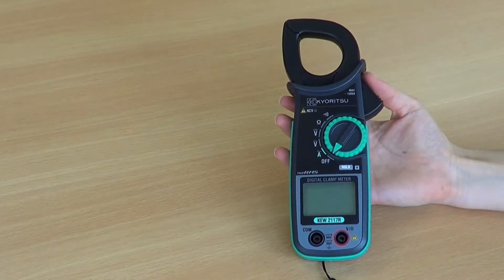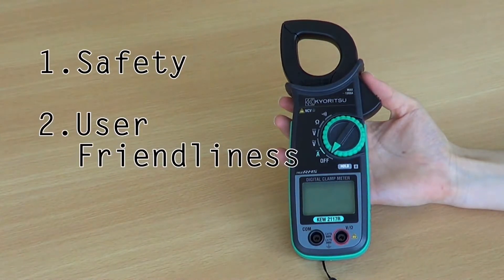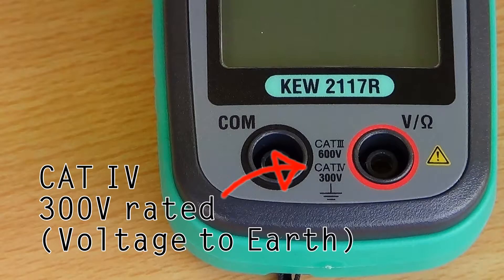The 2117R has been designed with three key factors in mind: safety, user friendliness, and reliability. First, safety. It is important to choose the correct meter for your particular working environment. Because the 2117R has a category 4 safety rating,